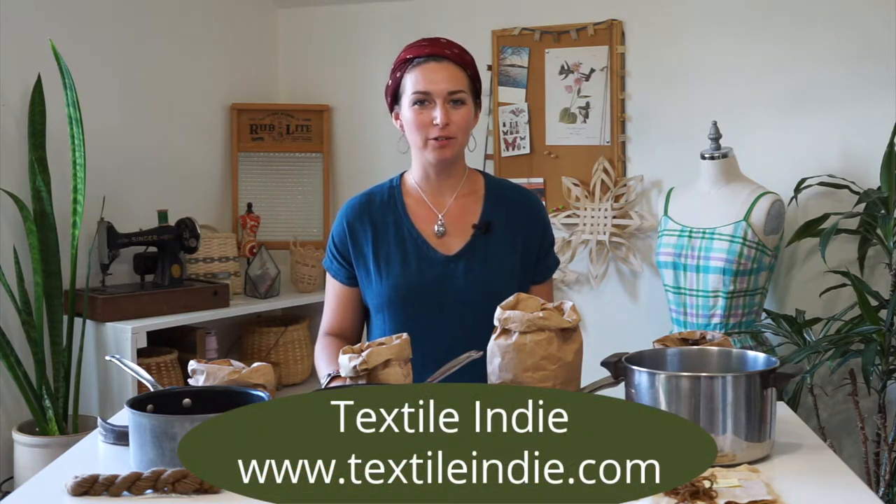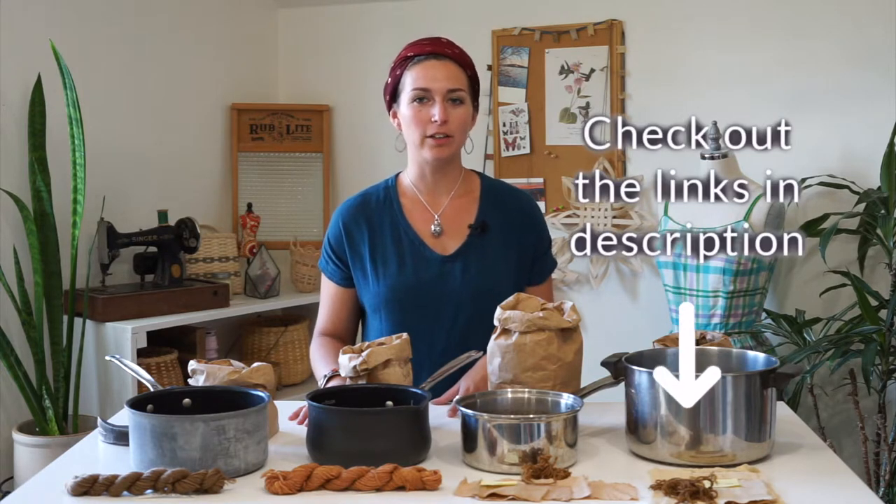Hey there, if you have been following along with my videos you will have seen a scouring and two mordanting videos. Those are preparations for natural dyeing and you'll want to watch those before diving into this video to prepare your fibers.